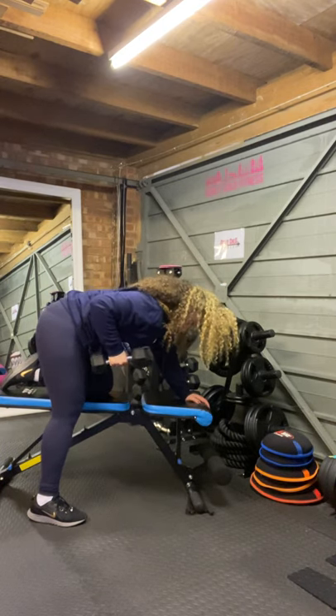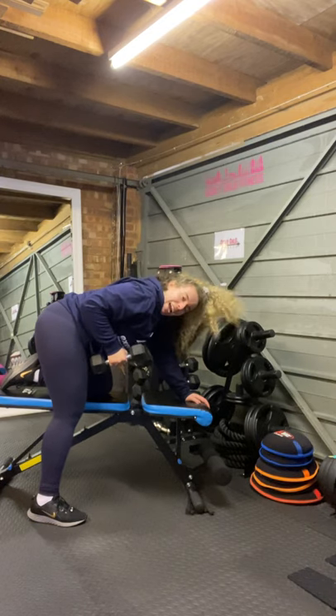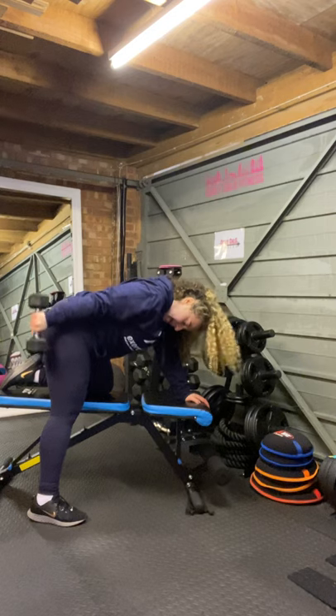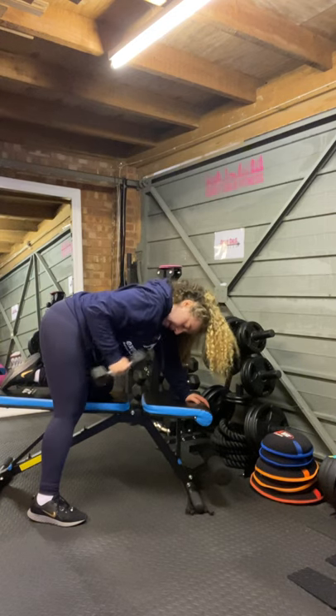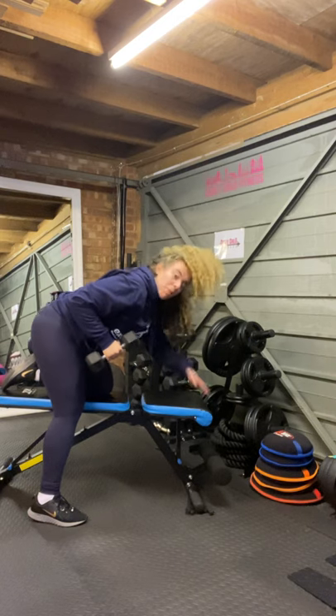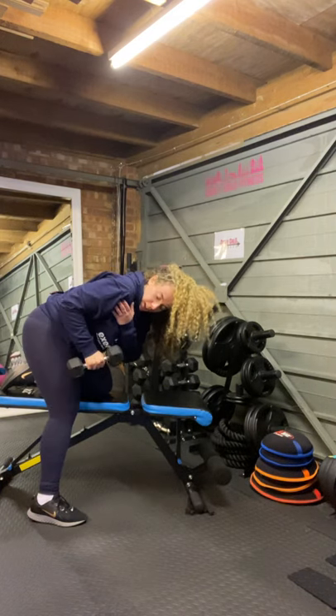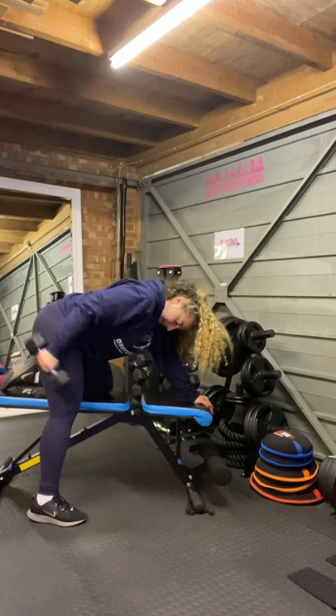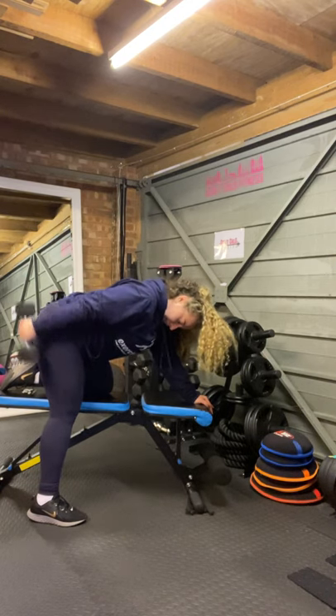You're going to row in the dumbbell — that's going to be the starting position. Elbow nice and tucked in. We're simply going to kick it back and bring it in. Back and in. The top part of my arm is not moving, that is the only extension. From the forearm onwards, that is the only place I'm extending, bringing it back in. Extension and...